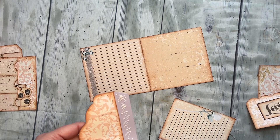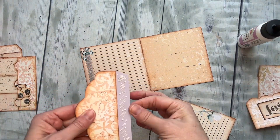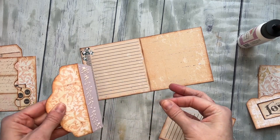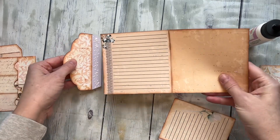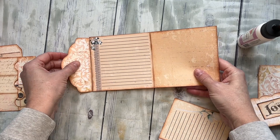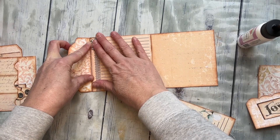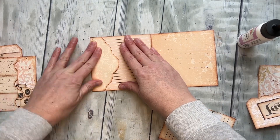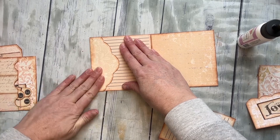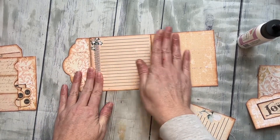We have this flap piece, and I did get a scoring table card so I can make those nice and crisp. I've really enjoyed that, so if it's something you're interested in I'll link the one I got below — there's tons out there. So I'm just putting together the main part of the folio.